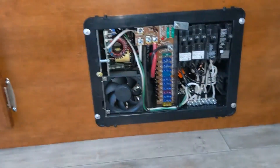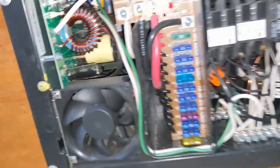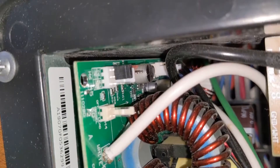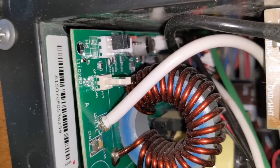I've removed the panel surface for the power converter. And we can see this is still set up to be working with lead-acid batteries rather than lithium batteries.